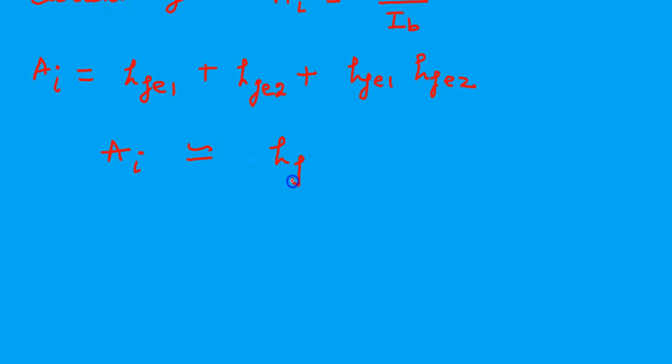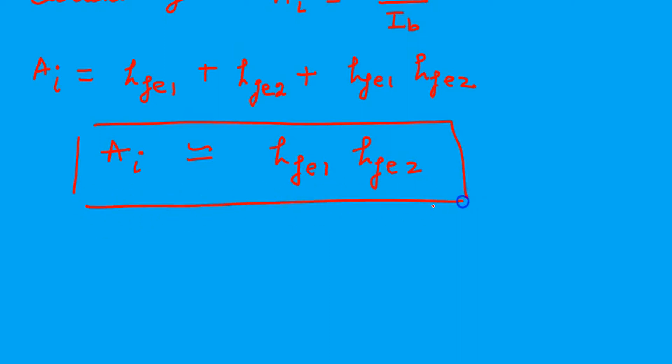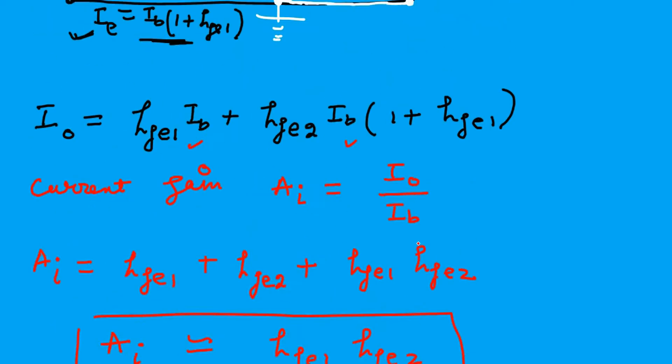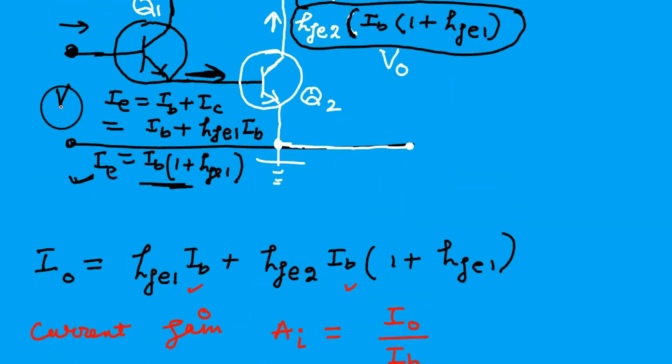Approximately, neglecting other factors, the current gain is HFE1 multiplied by HFE2. The current gain multiplies the current gains of the individual transistors, and it is very very large — the current gain becomes very high.